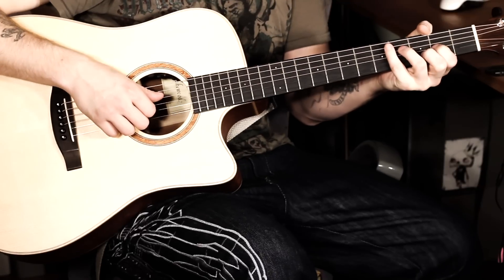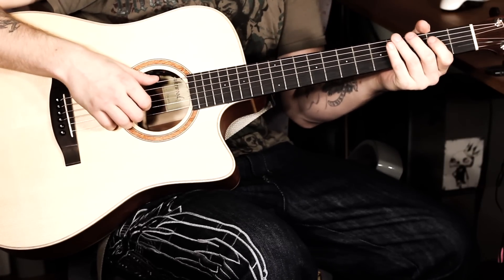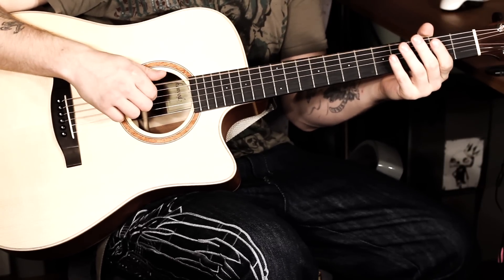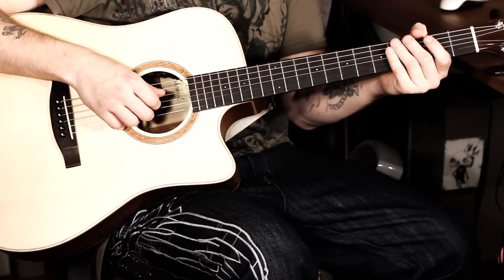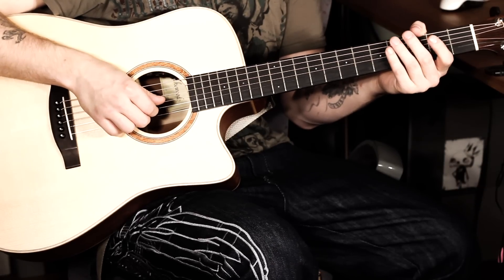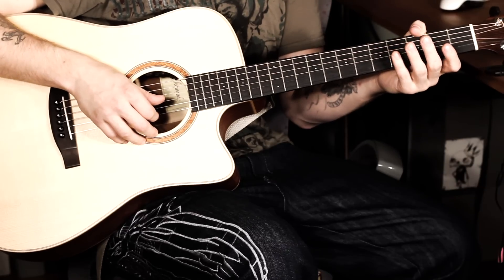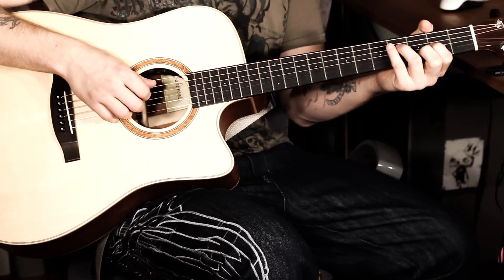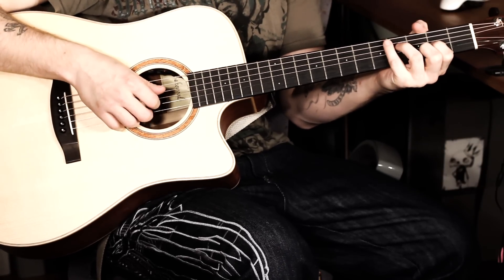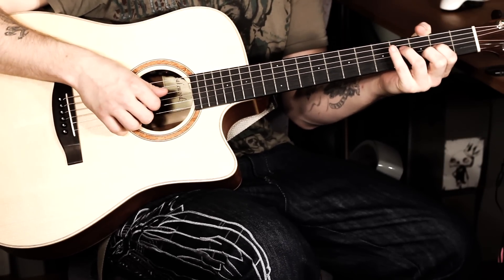Let's start with the tutorial. This piece is in completely standard tuning. That means we have here the E, the A, the D, the G, the H and the E. First of all, we'll start with the Strophe. I'll show you the first chord and then I'll show you how the Zupfmuster works and how the Akkorde work.